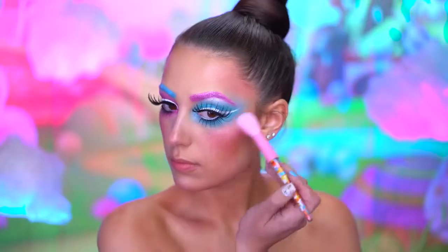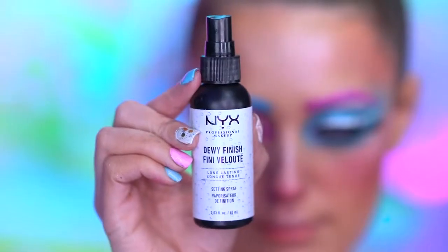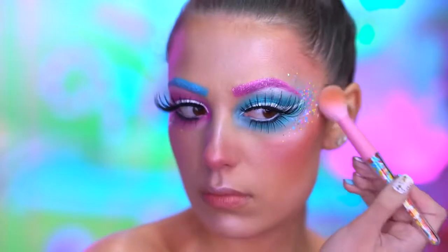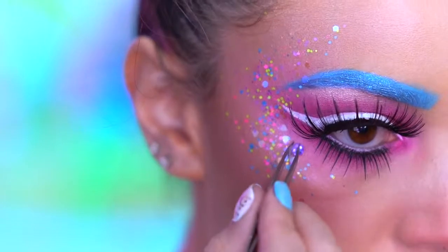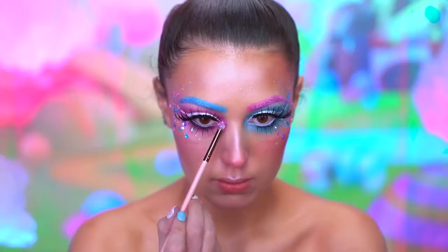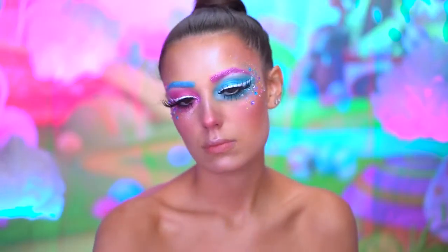Using a shimmery white highlight, I'm gonna highlight all the high points of my face. I'm using a dewy mist to adhere this glitter that looks a lot like sprinkles. I'm gonna spritz my face and then dab on the glitter around the tops of the cheeks, going into the temples. I'm also gonna add some rhinestones around my eyes. I'm applying some pink glitter into the inner corner of my right eye and then adding the iridescent blue glitter to my cheeks, using the dewy mist method to adhere the glitter on.